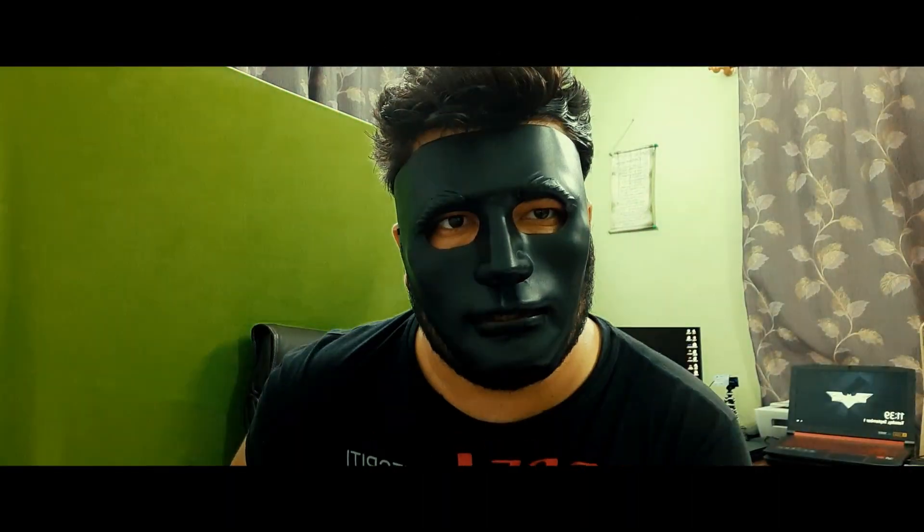Well, I know this is not a Batman mask, but you know what, let's do it anyway. Finally you're inside the bat cave! Today you will see how my bat cave was like.